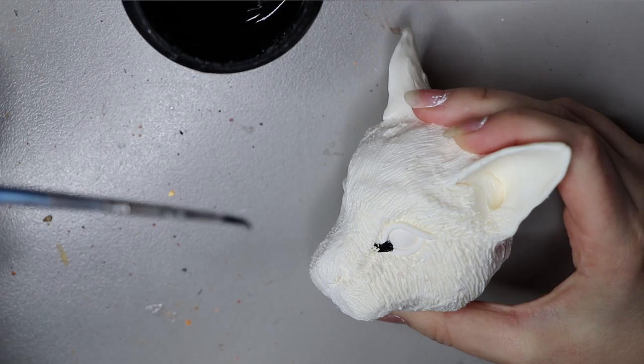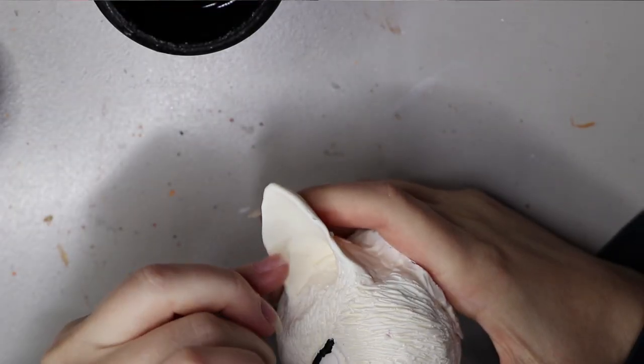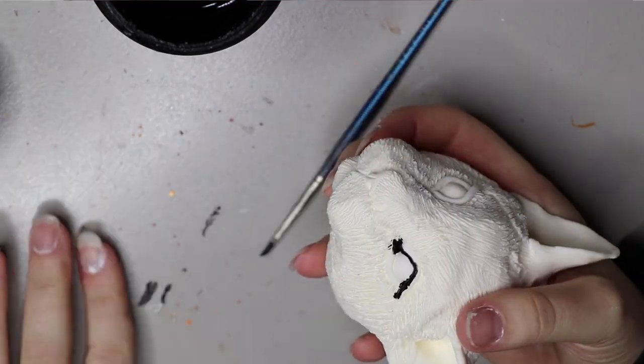Hey guys, welcome back to my channel. In this video I'm going to be showing you how I made a recent rose-chested wildcat art doll.